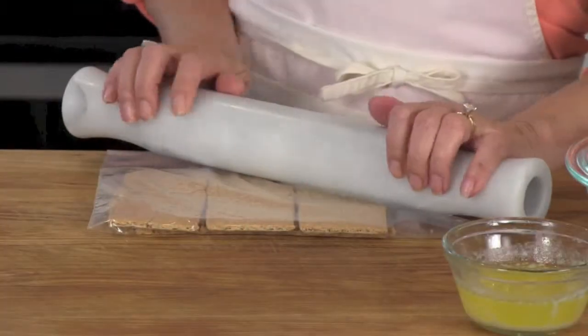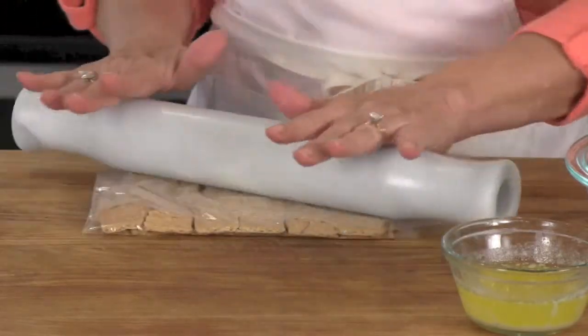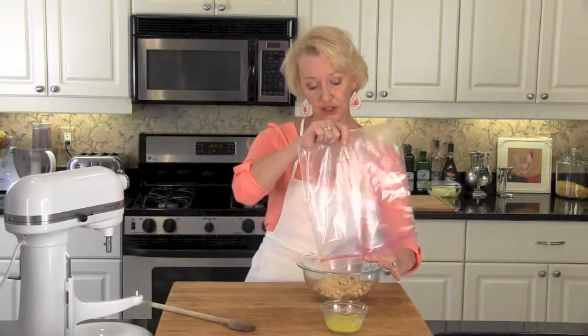While our chocolate s'more cakes are in the oven, let's make our crumble. Place 6 graham crackers into a plastic bag and crush with a rolling pin. Combine your graham crackers with 2 tablespoons of dark brown sugar.